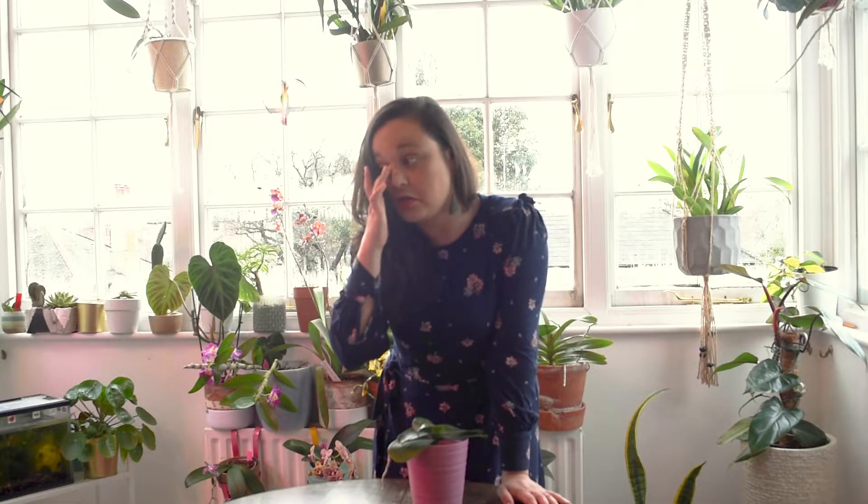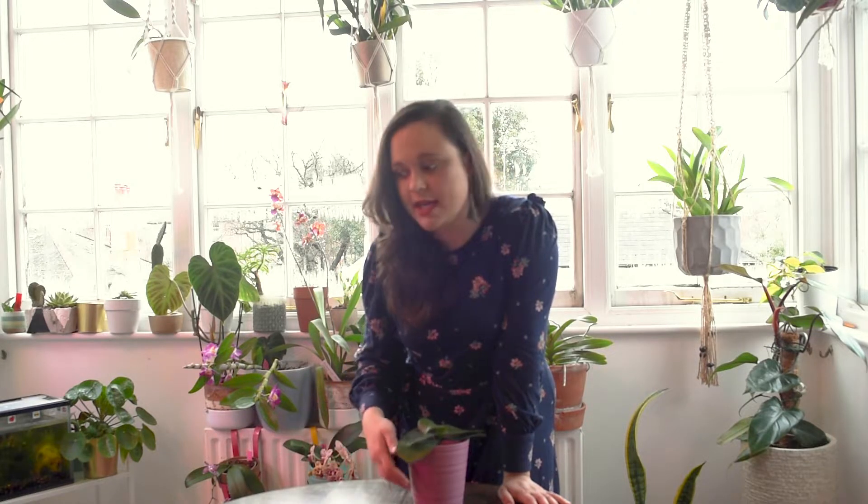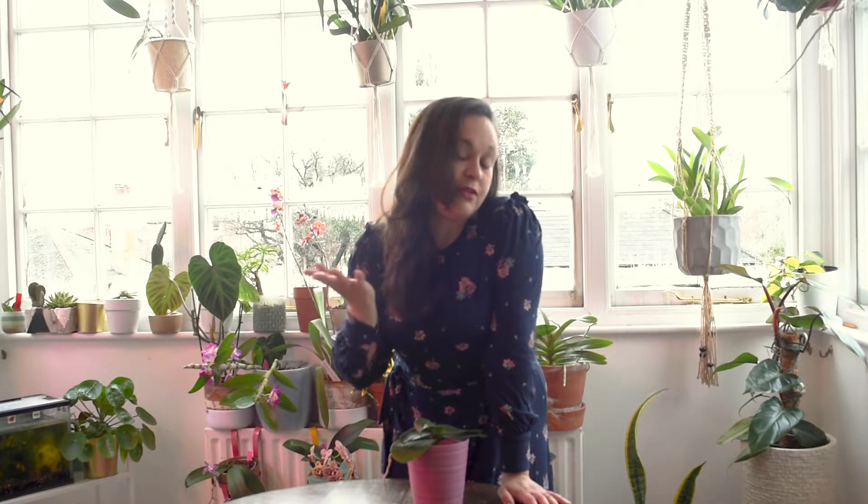I will leave a link below with some bark suppliers in the UK that I've tried and like — I'm not earning anything from it. I use organic components and will leave supplier names in the description. If you're new to orchids and don't know where to buy substrate in the UK, maybe it can help you. It took me a while to research and find good options, so I'll leave some links below.